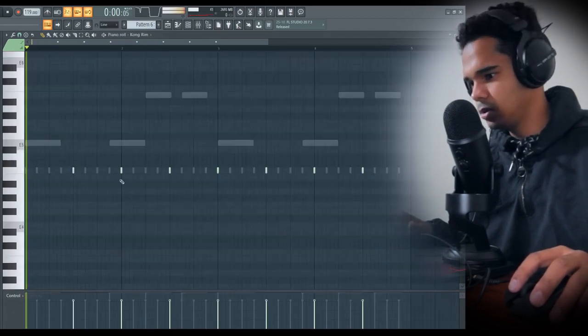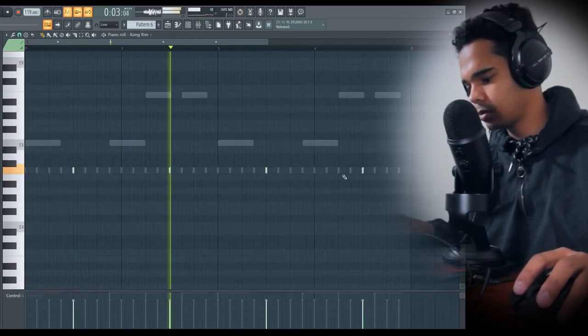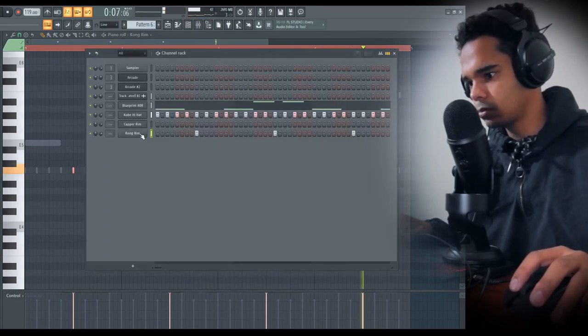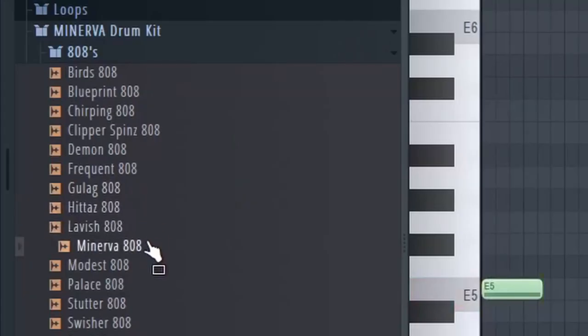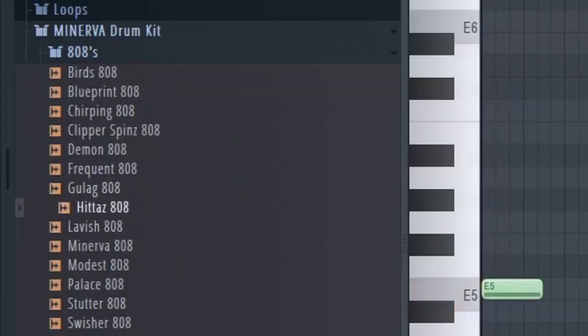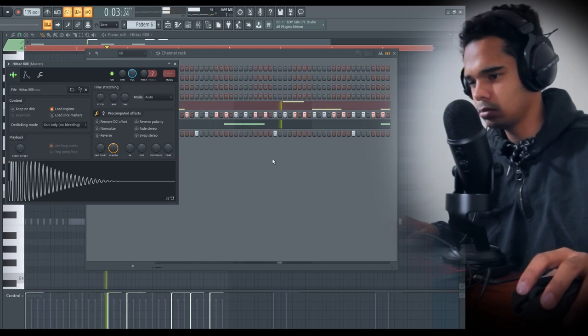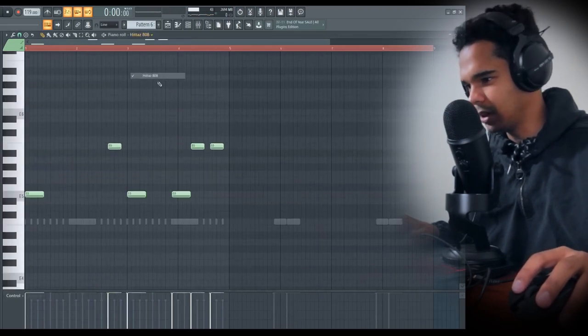Let's go in with this one. Boost it. Clean. Actually, I might change that 808 — maybe this Hitter's 808. Yeah, so I can have that hitting more often now because it's shorter.